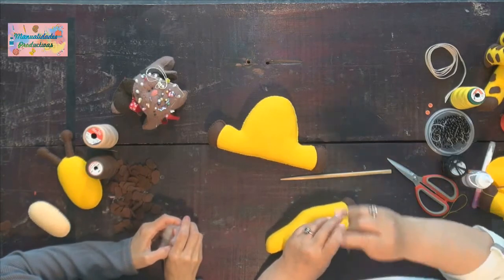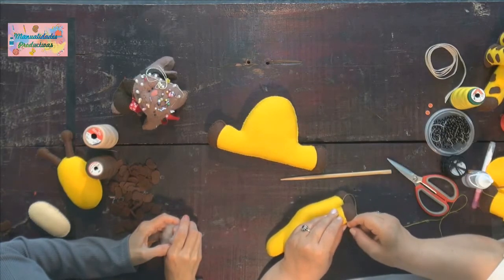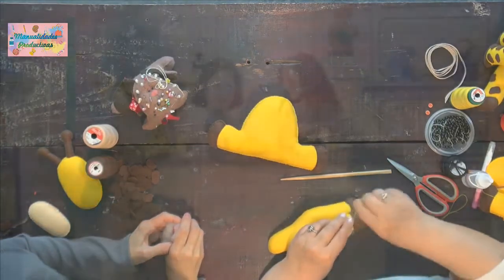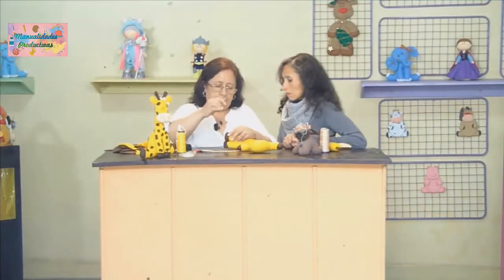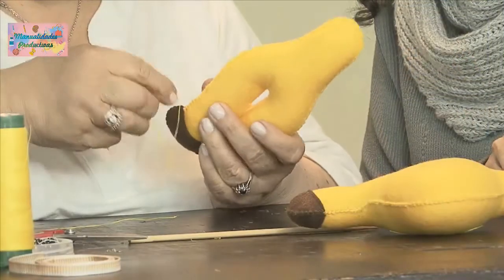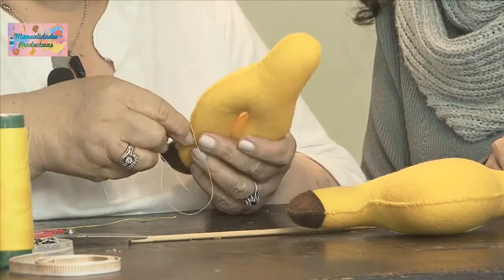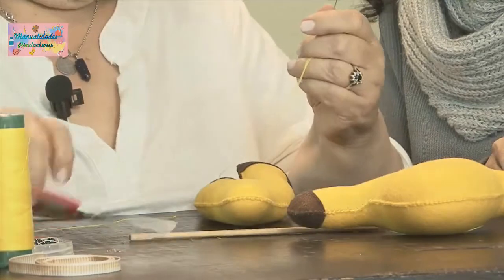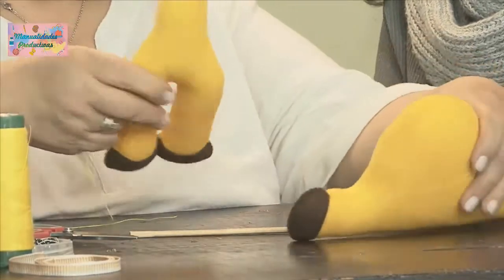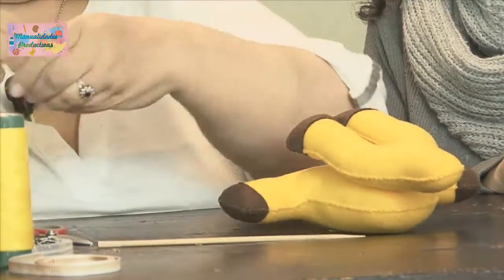Ahí terminamos de coser y ya podemos empezar a armar. Rematamos bien, nos vamos por la costura, salimos por este ladito. La hebra se pierde pero no corren riesgos de que se desbaraten. Aquí podemos ir pegando, sacamos una hebrita larguita para darle dos vuelticas y que quede bien pegado.